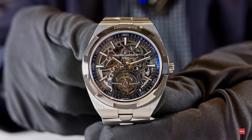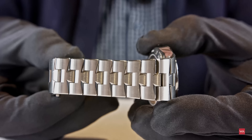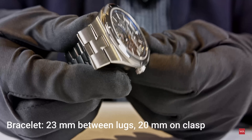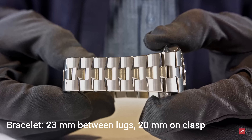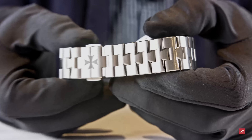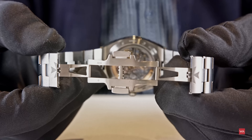When you look at the material, it's a grade five titanium with different finishings — satin and polished. You see the characteristic Overseas strap with this decline from 23 millimeters at the case to 20 millimeters at the clasp. The links are all in the shape of the half Vacheron logo, tapering from 23 to 20. You can see this nice partly polished, matte surface. Triple folding clasp with a security opening.